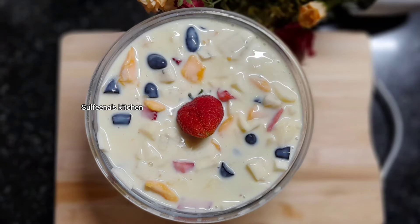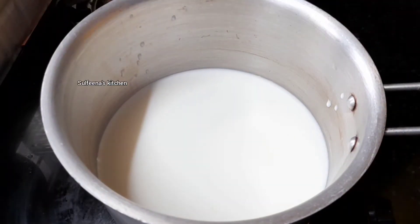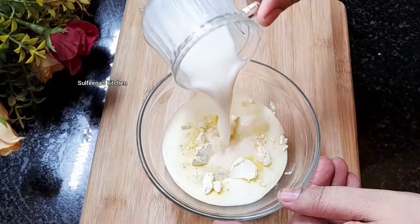I will use this color to make a custard. I put 6 litres of water in this jar. In the water, I put 2 tbsp custard.